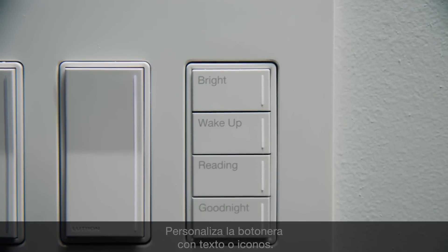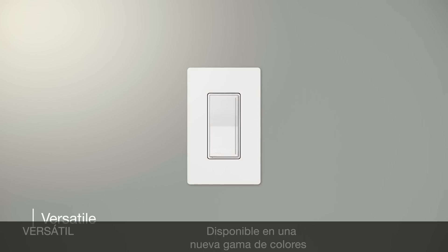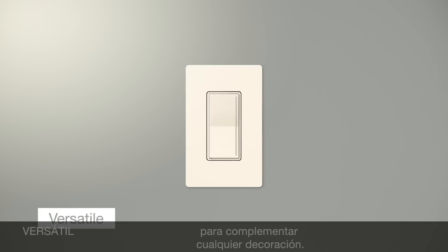Personalize the keypad with text or icons. Available in a new range of colors to complement any décor.